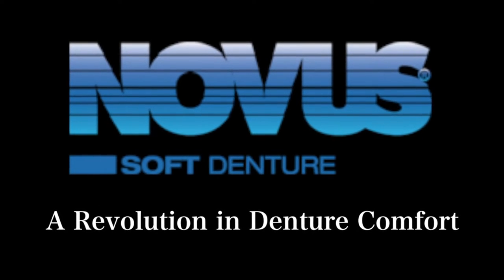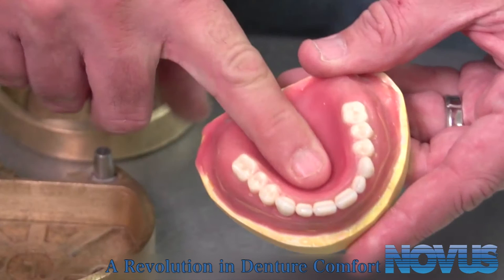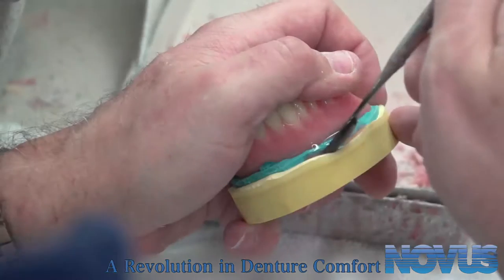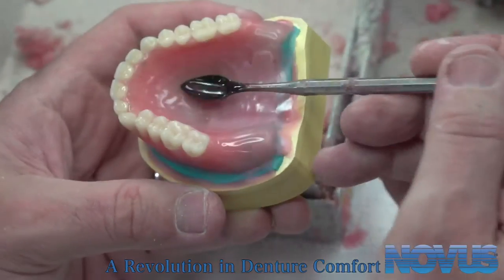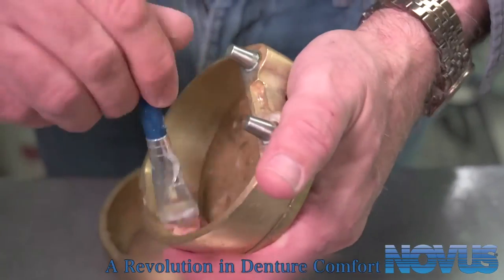Instructions for use for the Novus Compression Flask Reline. Start by evaluating the working denture to determine if there is a need to thicken it in any area to accommodate the needed thickness for the Novus. Add wax or other material to thicken the impressed denture at the lingual, buccal, or any other place that is too thin. Next, invest the denture in a compression flask.